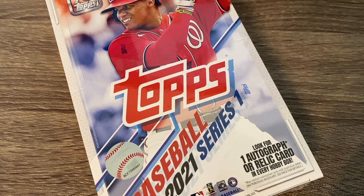Hey everybody, hope you're having a great day. It is release day for 2021 Topps Series 1. After a long hibernation for me, I am just happy to be back and we're going to open and start off the year with a hobby box. I'm just really truly happy to turn the page and turn the calendar from 2020 to 2021. I hope that your 2021 is going better than your 2020.